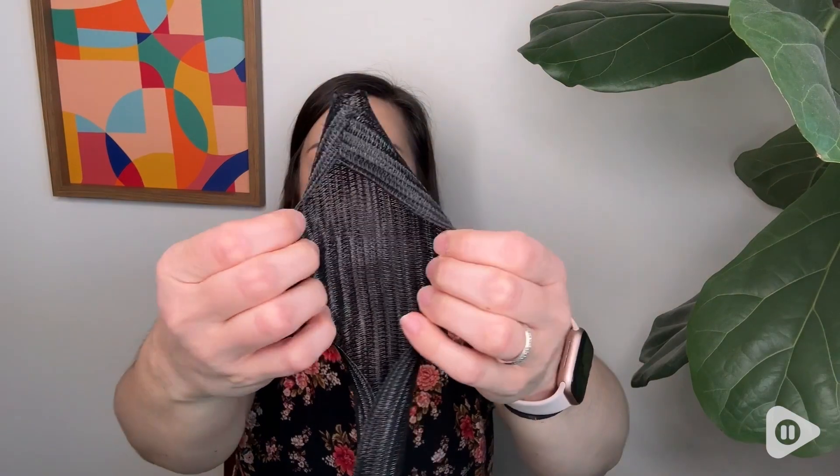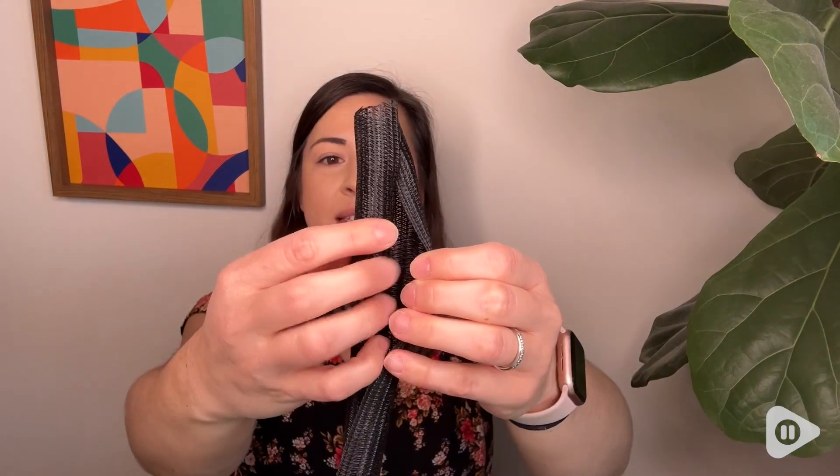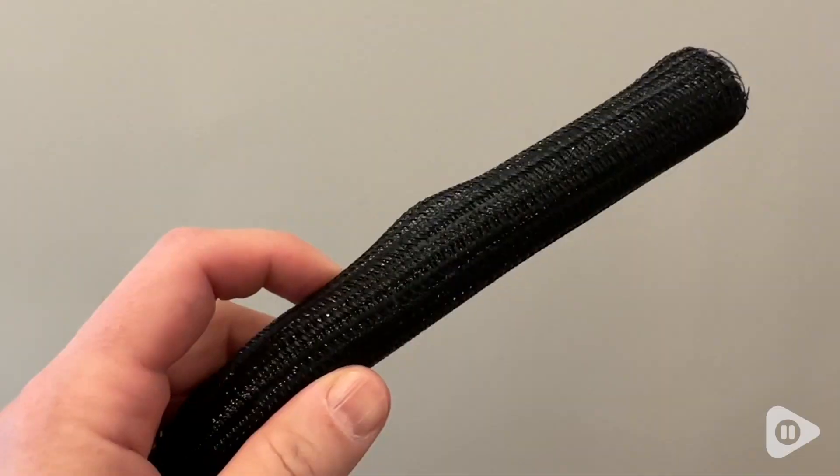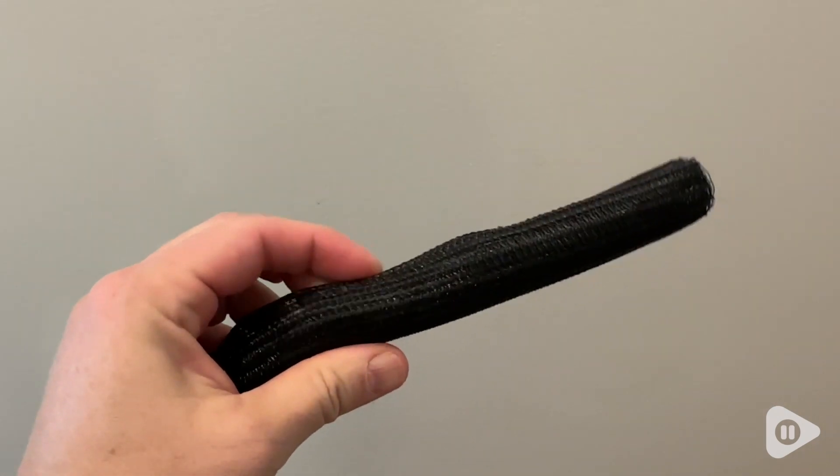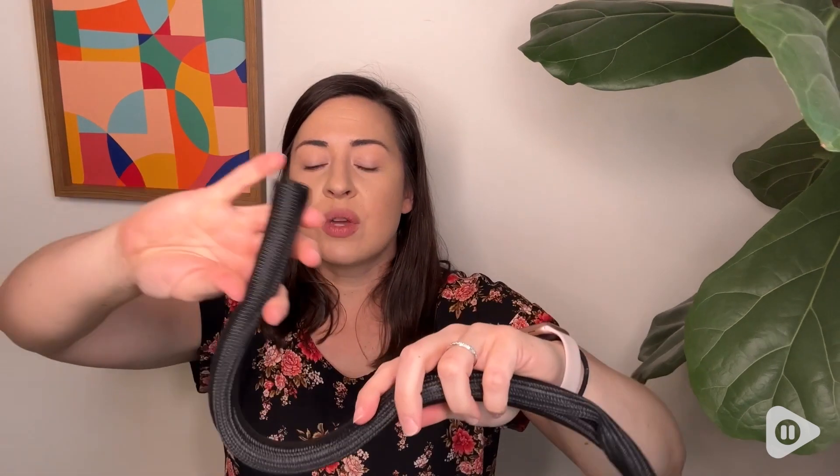This sleeving is not sealed, but what it does is overlap itself. You'll tuck all of your cables or wires into this and it's going to hold them together. It's very flexible, so you can run your wires and cables however you like and it's going to be able to move with them.